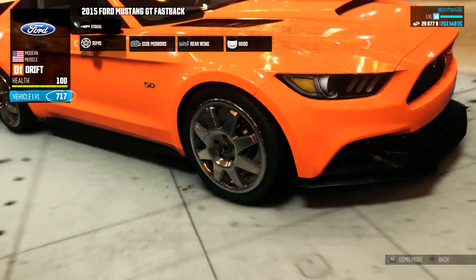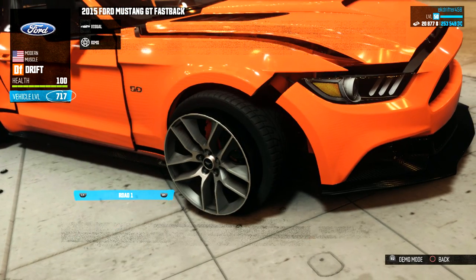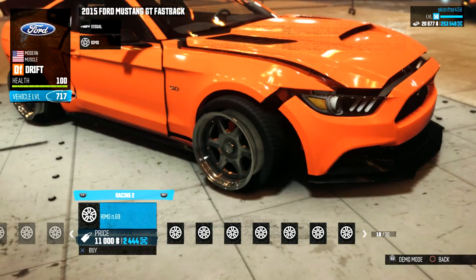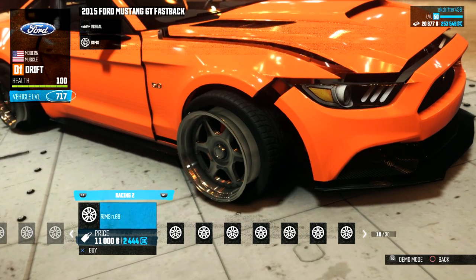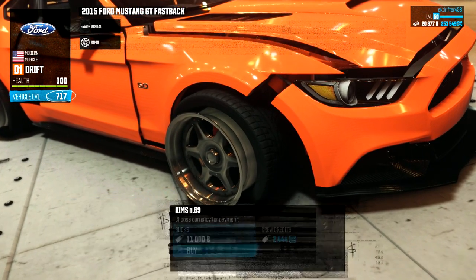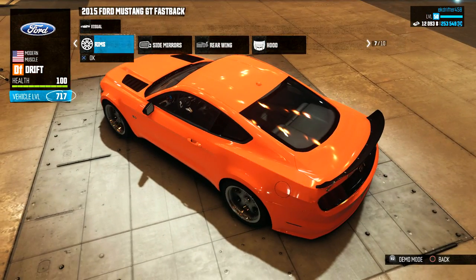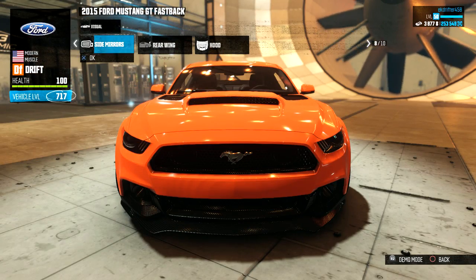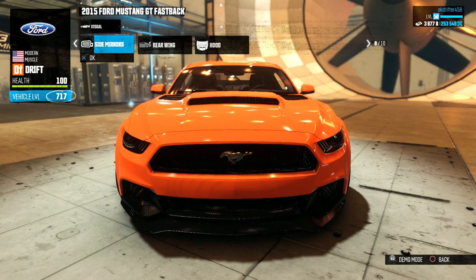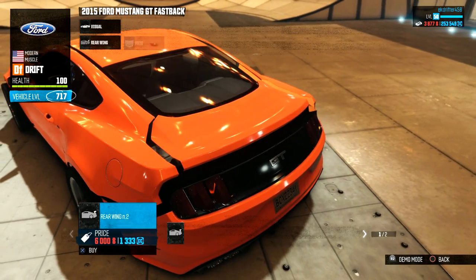I know the rims I'm going for. Since this thing is an American muscle car icon, we've got to go with big American muscle rims. Look at these things — they're absolutely gorgeous in chrome. For the side mirrors I've opted for the orange ones just so they can blend in with the car more.